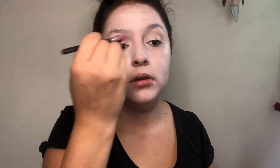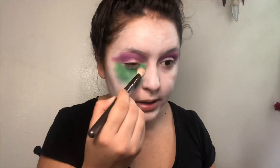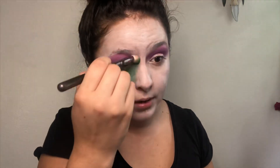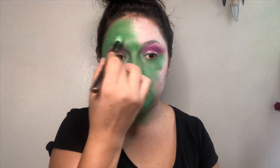Bringing it all the way up to the brow bone. Here comes the fun part — I'm gonna color your whole face with this. I'm looking like the Joker right now. It doesn't have to be perfect but try to get as much of that white covered up. I just hope my skin doesn't break out after this.